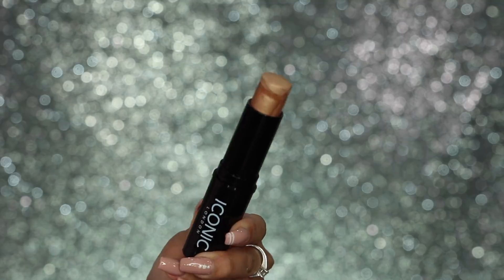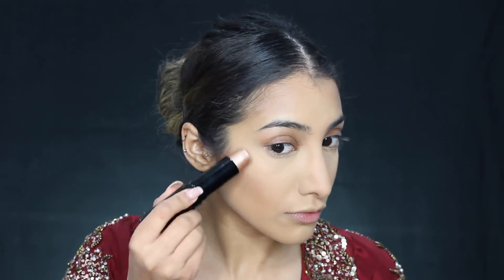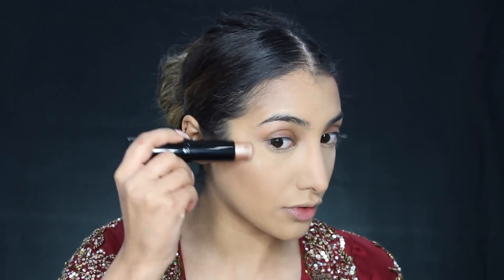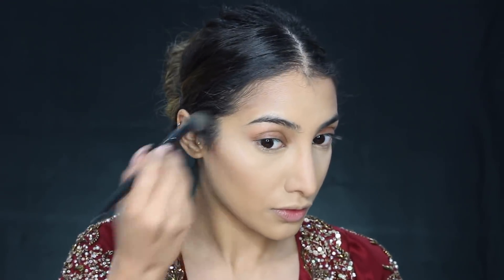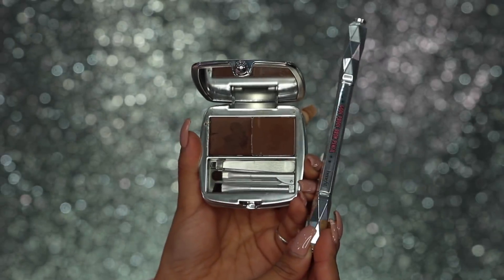Moving on, I wanted to cream highlight because it gives a really nice natural finish to the skin but it's still nice and intense and visible. So I'm going in with the Iconic London Cream Highlighter Pigment Stick, taking this on the top of the cheekbones and buffing it out with a brush. This is one product I know works over a powder, so I really like it for that reason — it doesn't get weird over your foundation and powders. And you still glow, so it's super cute.